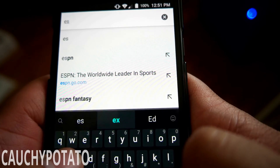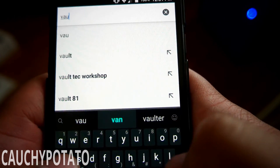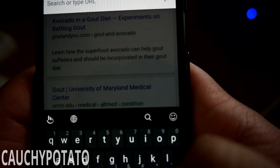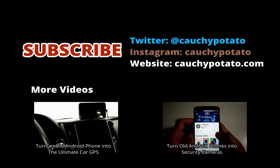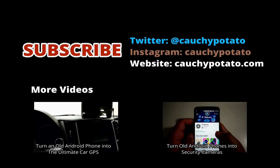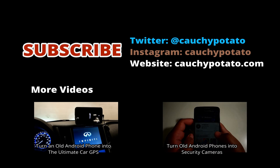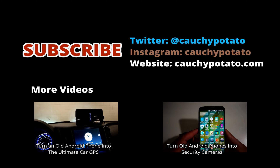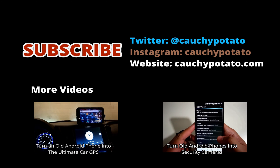And that's it. Please give a like if you found this video helpful. Thank you.